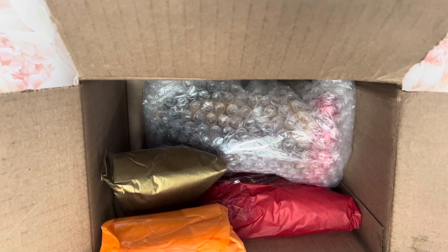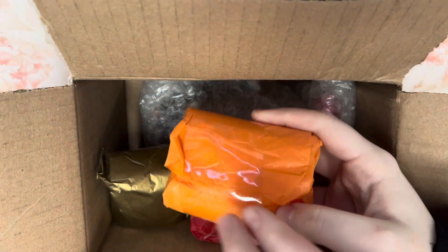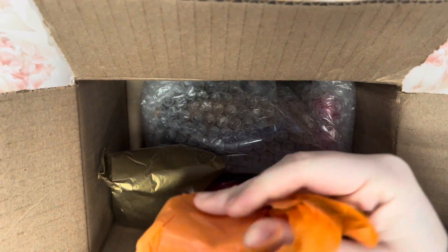My whole situation right now is messed up because my ring light broke. If you did not know that, I watched my last video and I explained it broke. So it's broken.